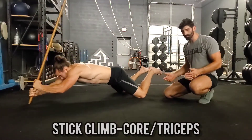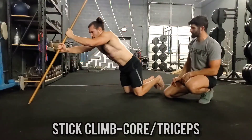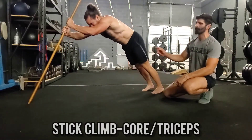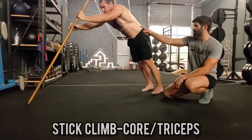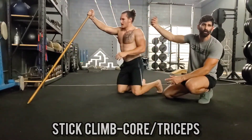As you get stronger, you can bring the feet in, and then you can even get off your knees and do it. There is room for progression. So keep those abs tight — you're going to feel a lot of triceps. This is an awesome ab exercise to do on arm day.